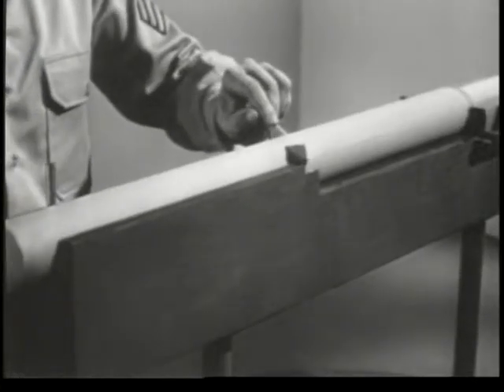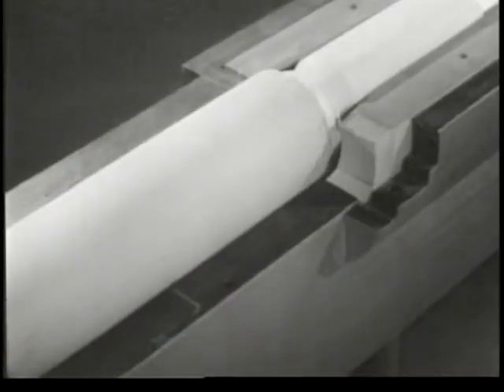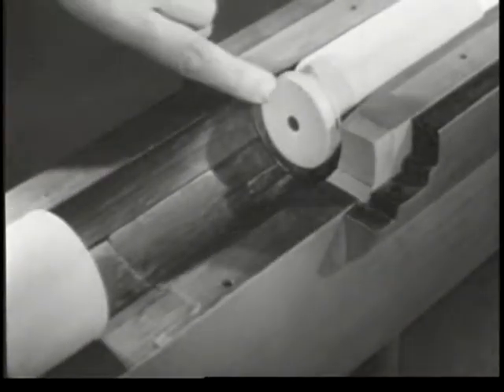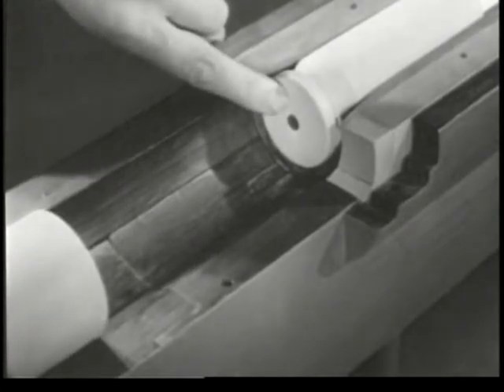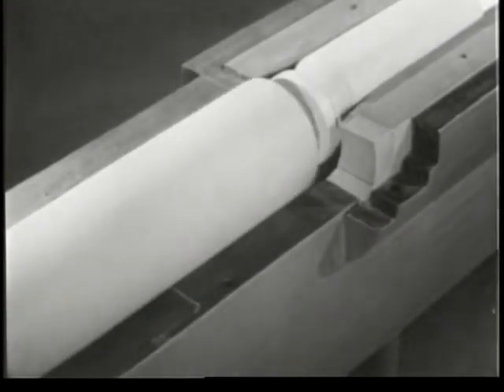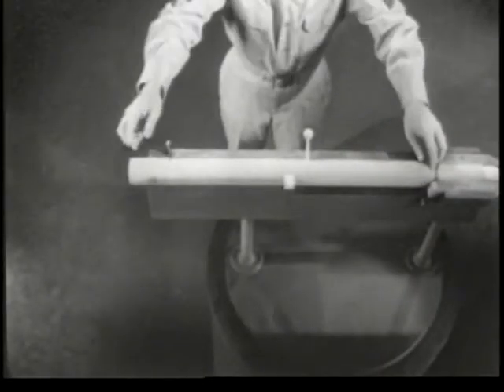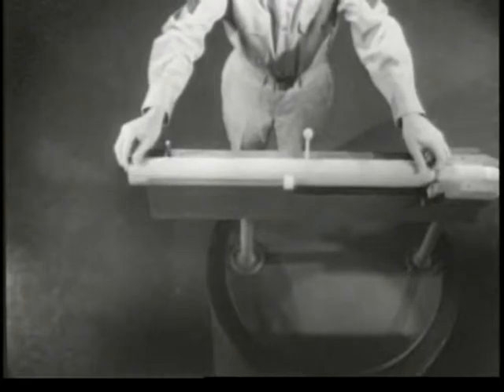With the bolt closed, how are we going to fire the cartridge? To fire the cartridge, we must strike the primer. However, the bolt is in the way. Apparently, we'll have to go through it. This bolt was prepared for that.